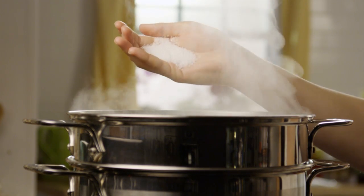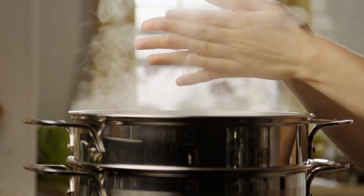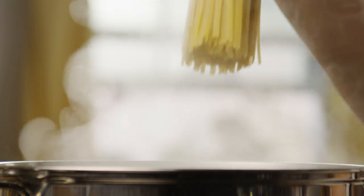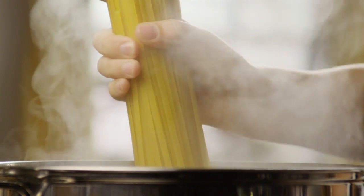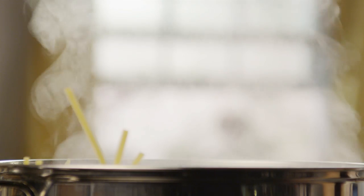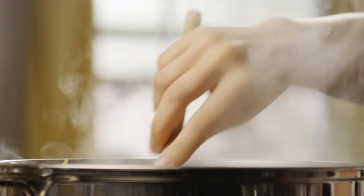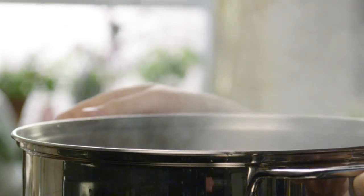Now, bring a large pot of salted water to a boil. Add in one pound of dry fettuccine pasta. Cook the pasta for about eight minutes or until it's al dente. Drain the pasta and set it aside.